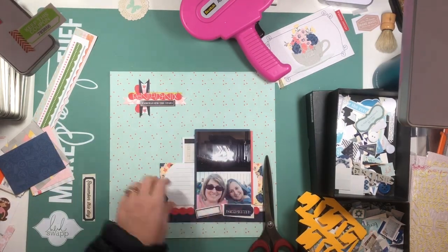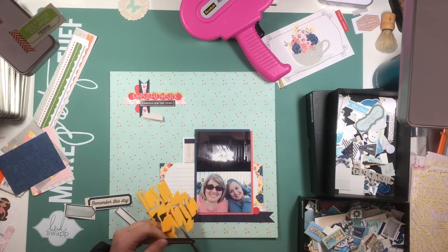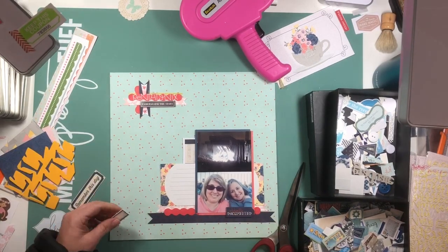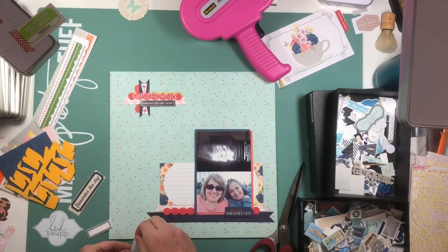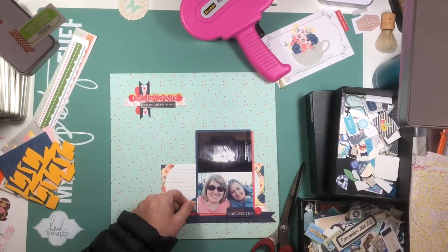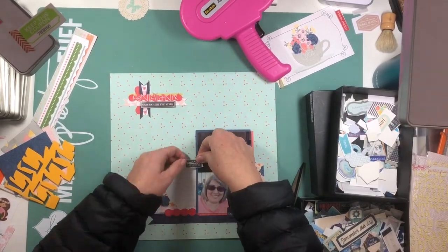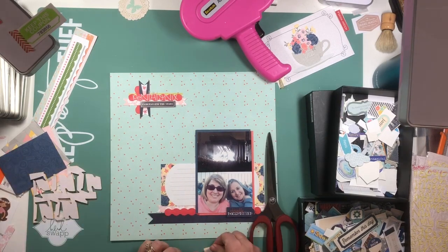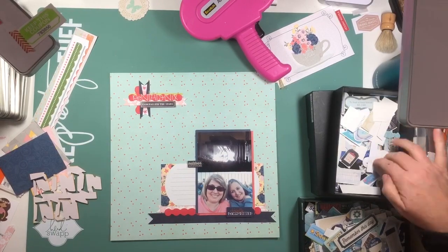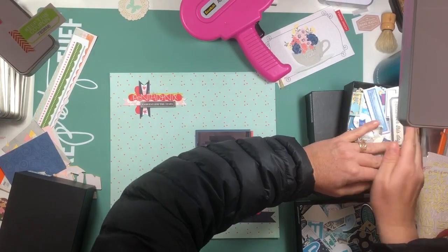I'm using some Fun Foam — that's the yellow piece in the bottom right-hand corner — to pop things up and give a little bit of dimension. You can see that it's Fun Foam I've punched letters out of for some other project for kids, so this is just leftover stuff. It works great and it's super cheap. It is sticky on one side, and then typically I just use my Nuvo Deluxe Adhesive or my Fine Line applicator to adhere the other side. The ATG gun does not stick quite as well to it — you can get it to work, but it's a little bit temperamental.